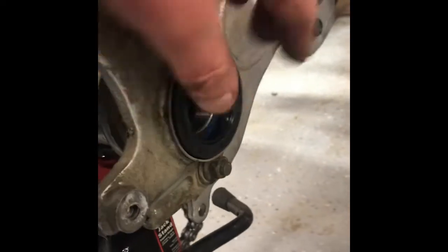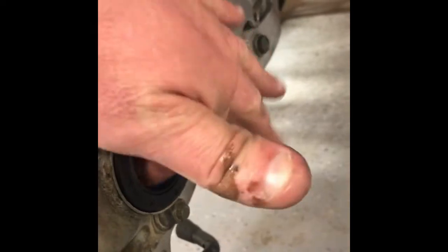You can see I got this side done — the seal isn't in all the way, it's just sitting there at the moment — but the bearing is in all the way and rotates freely.